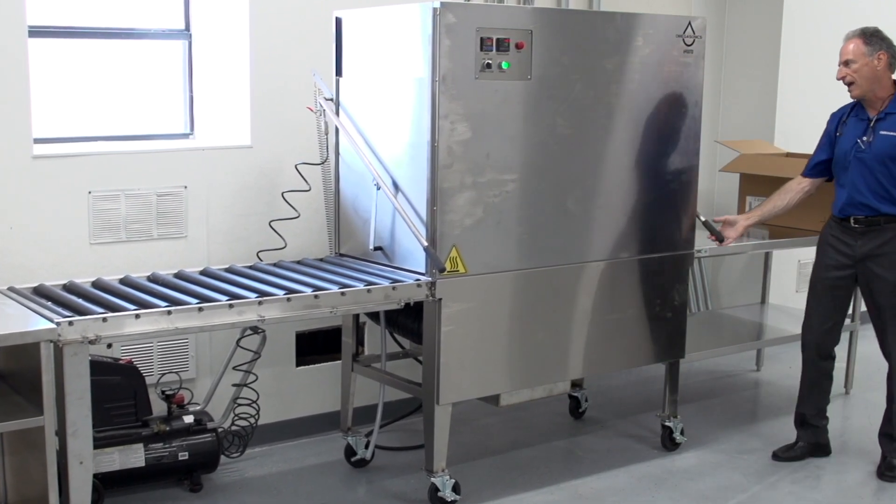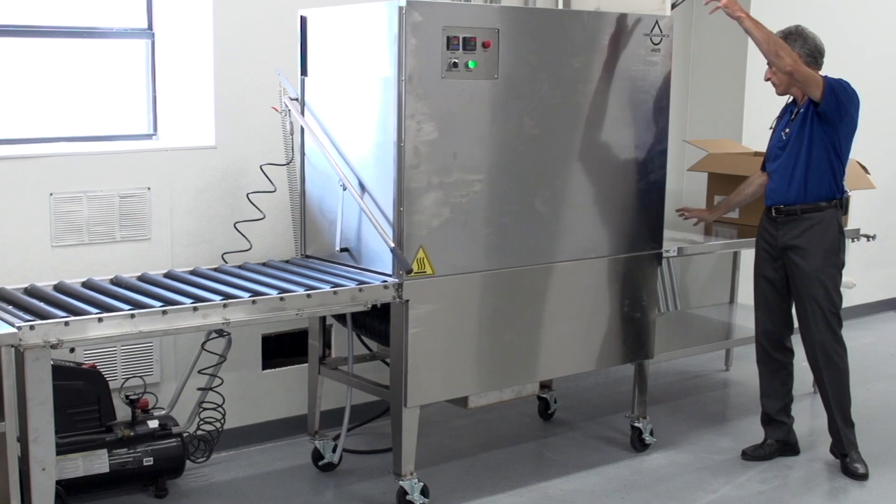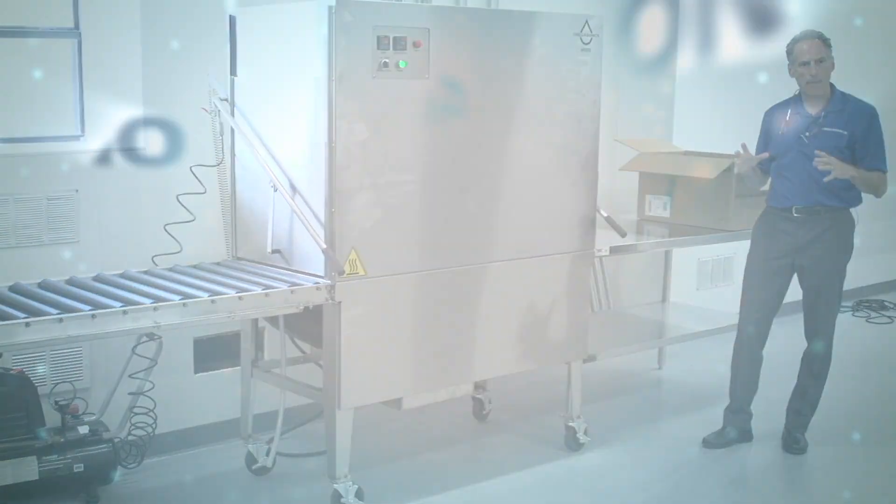From there, the basket exits the tunnel dryer, and then my repacking person will wrap.